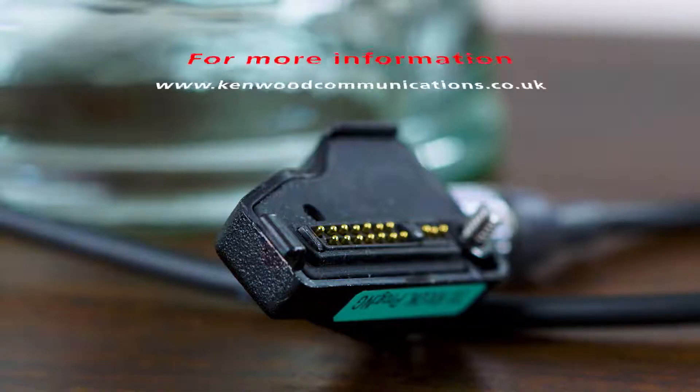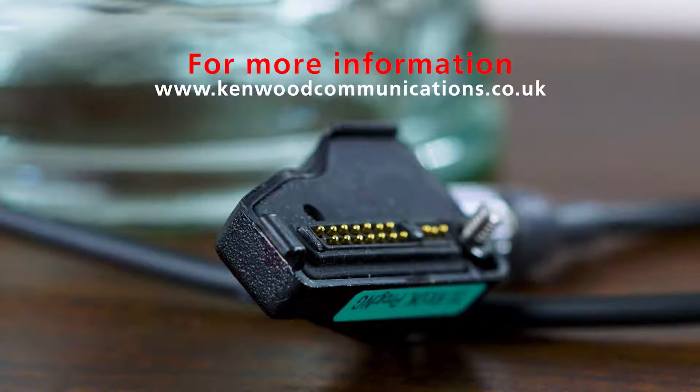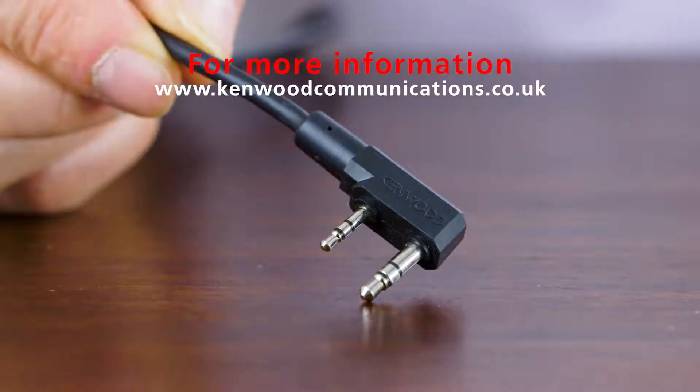For more information on the NX-3320 and the NX-3300 radios, please visit the Kenwood website.